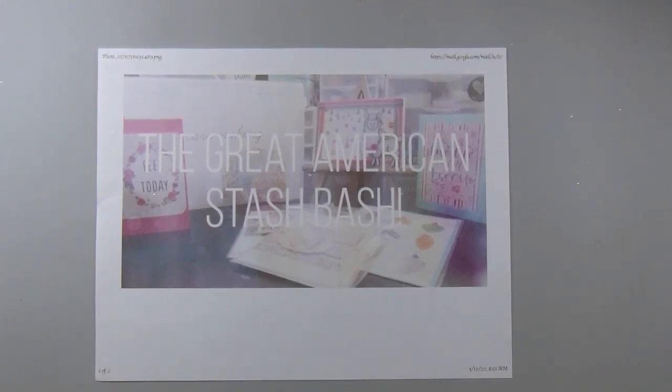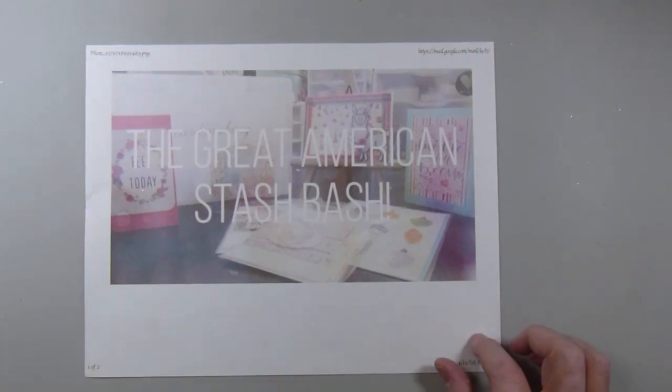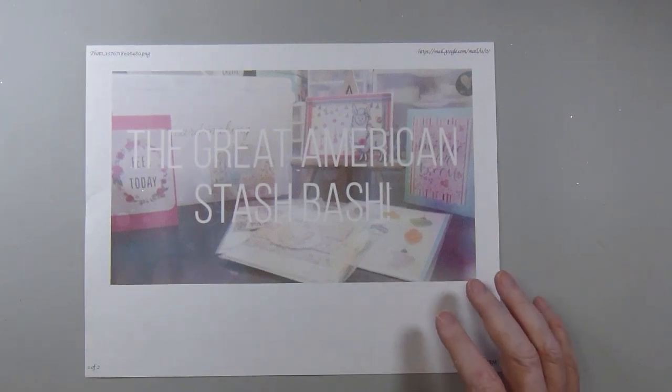Hi there. This is Paige with Stamp Girl here on YouTube and welcome to my channel. In this video I'm sharing my tags for the Great American Stash Bash. This is hosted by Heather's Handmade Haven, and on the 10th of each month we share some tags that we've made, and on the last day of the month we share some cards. There is a theme for each month — I think the theme was Spring and Easter — so I did an Easter theme for mine.